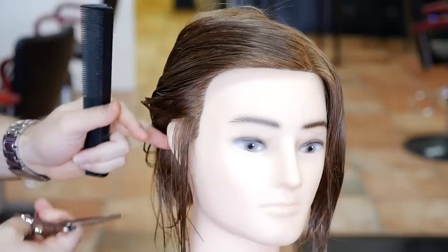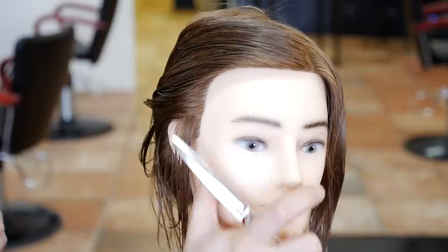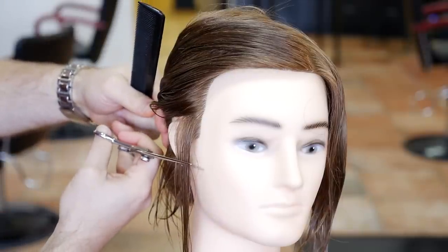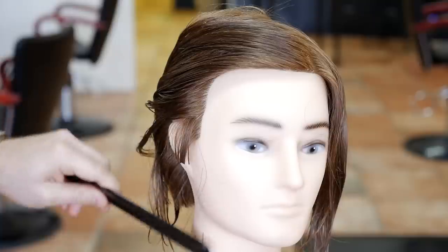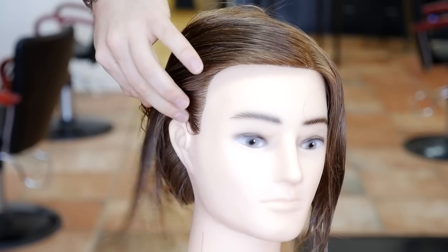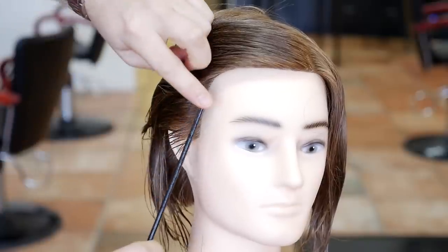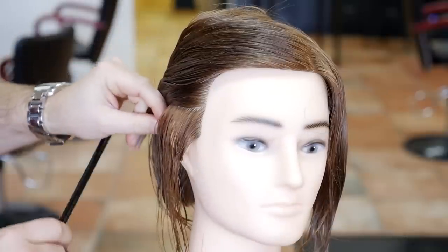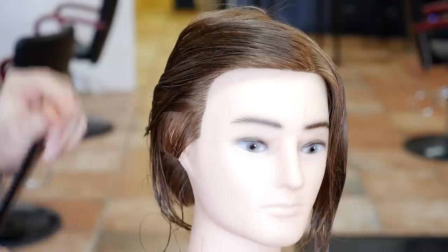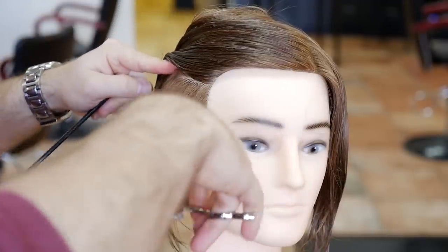Now we're going to cut the length into the sides. You want to leave a little bit of length here. This is a mannequin so it acts a little differently than on a human, so we're cutting it a little longer than we probably would on a live model. As you can see, the hair wants to grow forward, so we need it long enough to brush it back. We're cutting this halfway down the ear like this.